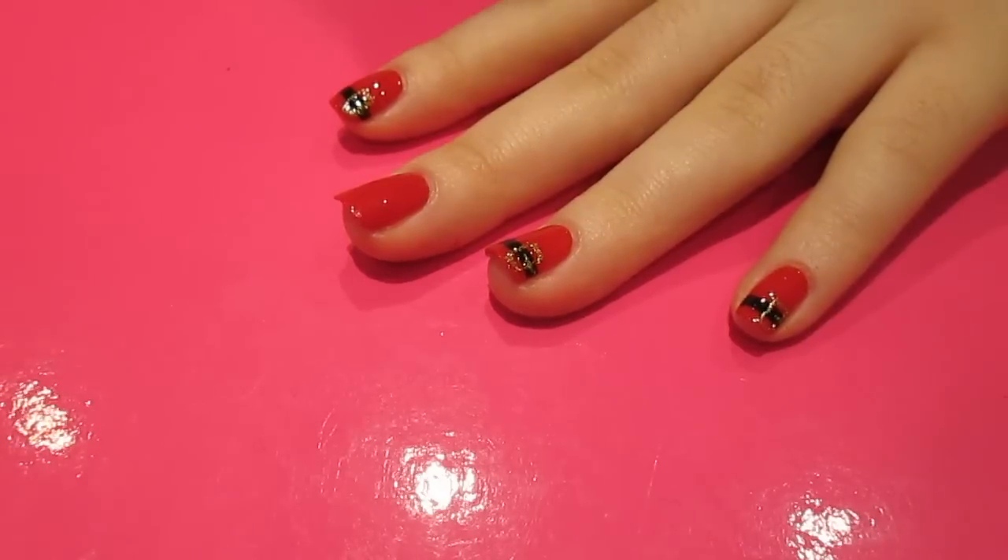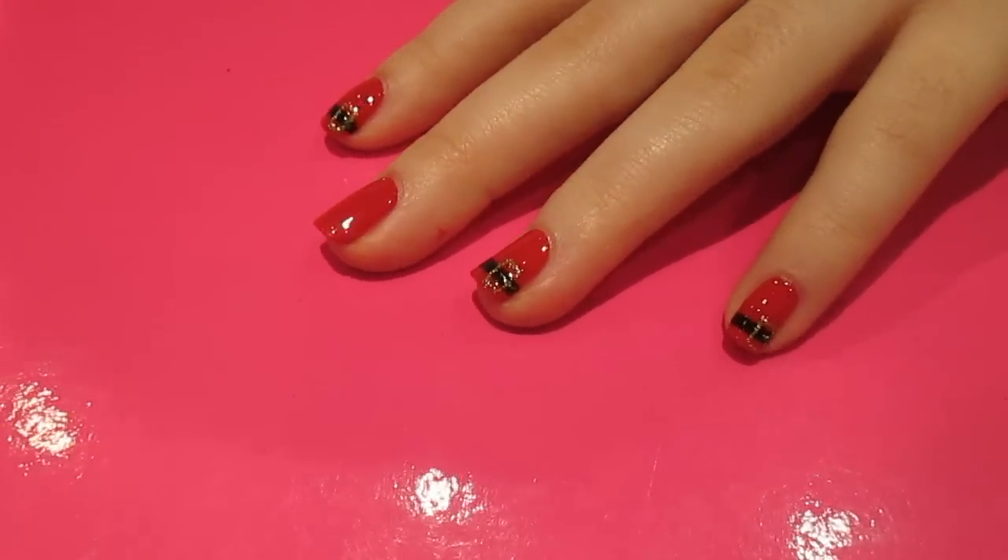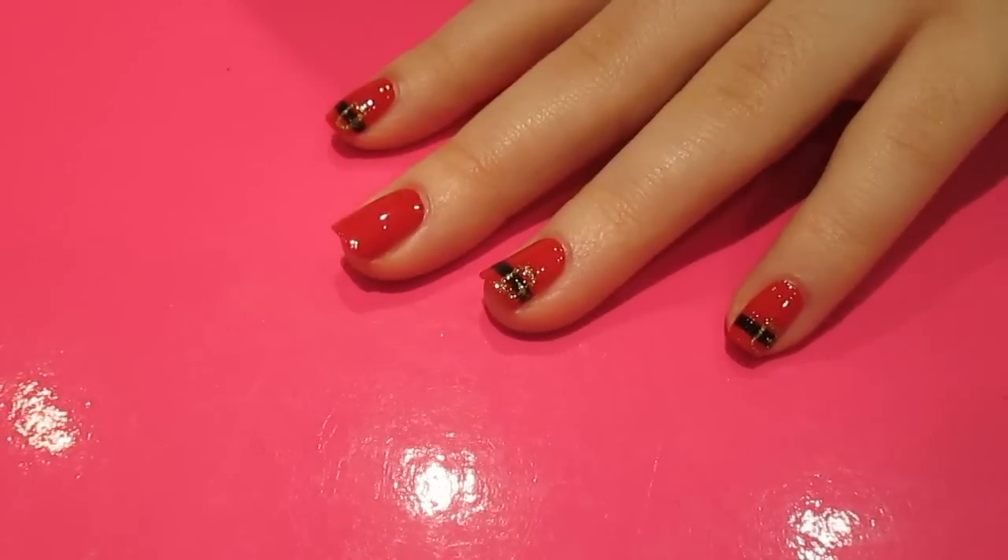Hi guys, so as Christmas is coming up I thought I would do a Christmassy inspired nail art design. This is kind of Santa's belt, it's super easy to do and it's really festive.